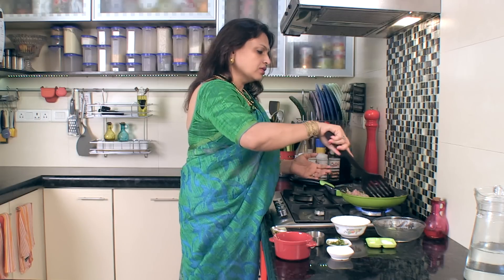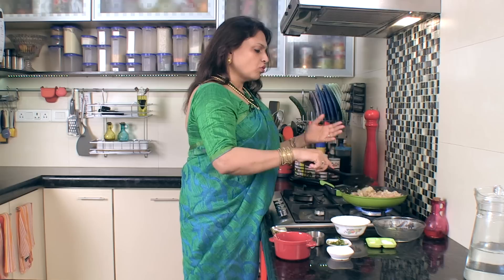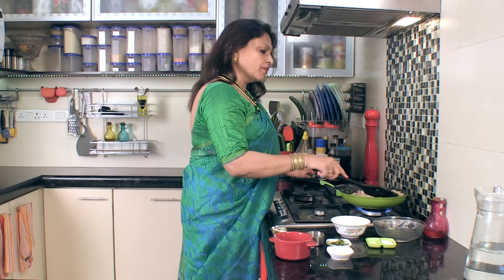This is more like muri ghanto — when you put the chicken in the pot, it has a particular consistency.